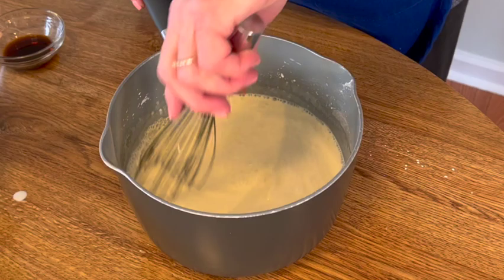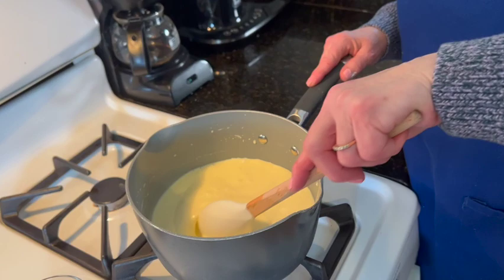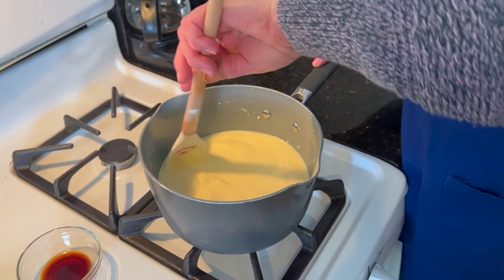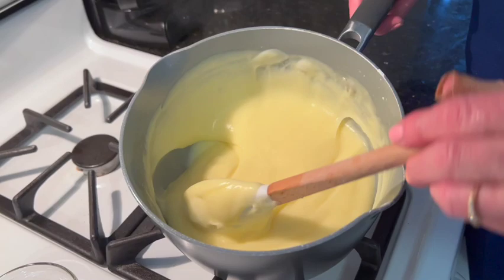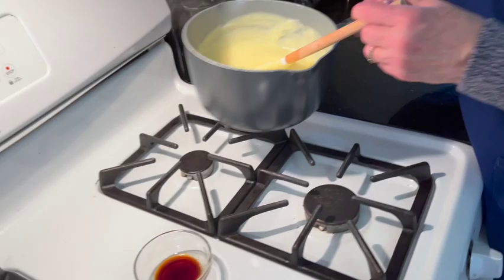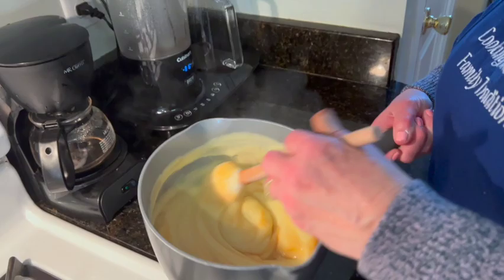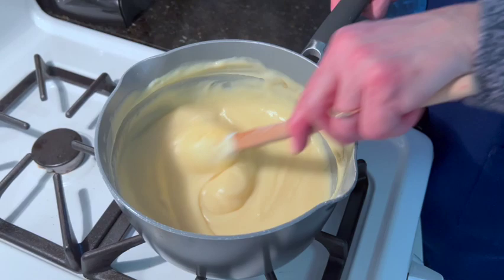We're going to bring it over to the stove and cook it on medium heat until it thickens. You have to stir this continuously to make sure that it doesn't stick. Once it's thickened, the last step is to add the vanilla after it's done. Our cream has been cooking close to 10 minutes and it's done. I'm going to take it off the heat and add the vanilla. Once it's well mixed, we're going to put it in a bowl and refrigerate it until cool.